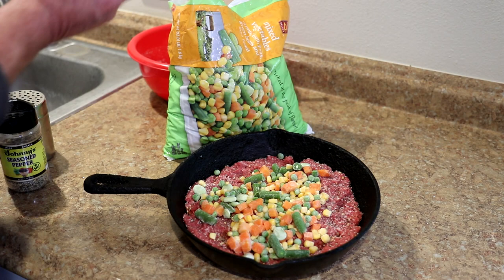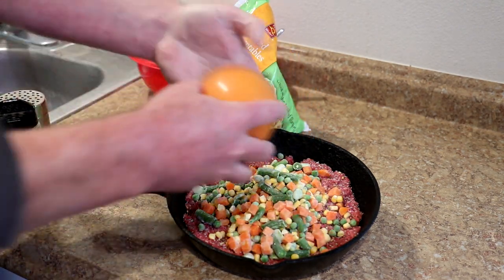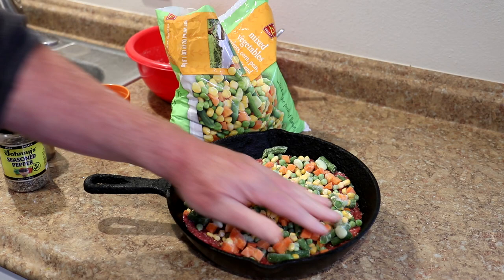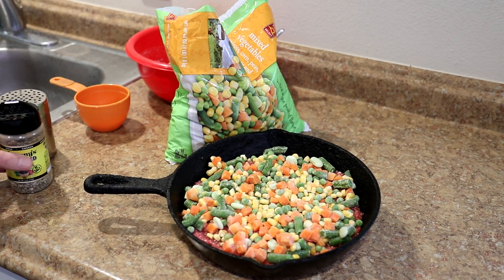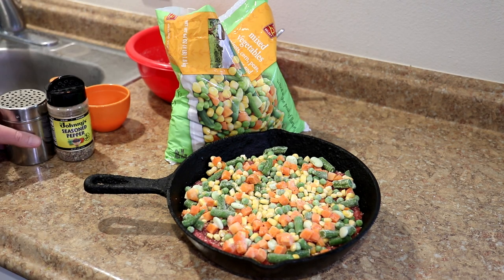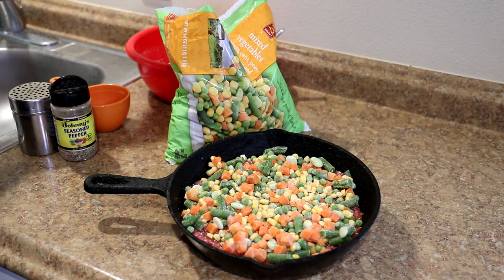About one cup — I think two cups should be about right, so we'll go with two cups. There should be enough moisture in those potatoes once I put them over the top to help the vegetables cook. I'll season these lightly too with a little more of the Johnny's. I don't think these vegetables have any salt in them — some frozen ones do, so you might want to check that — but I'll add just a little bit more salt as well.